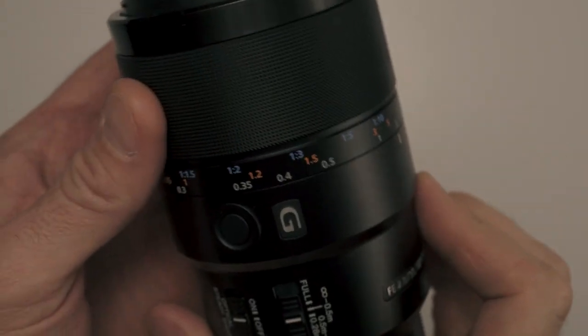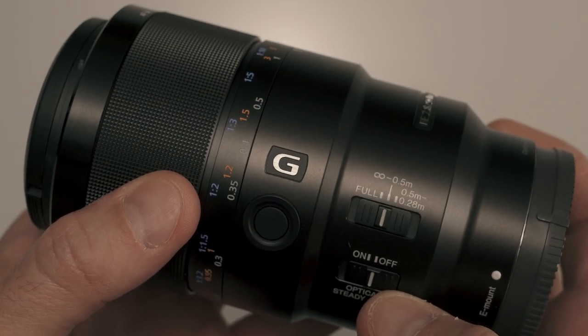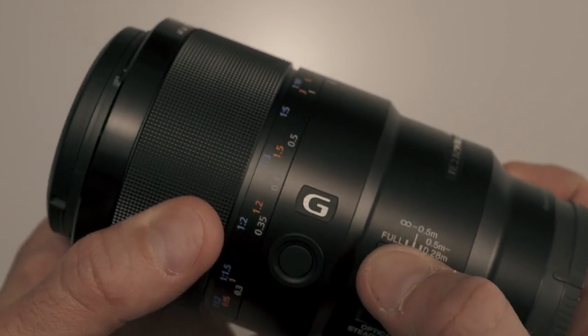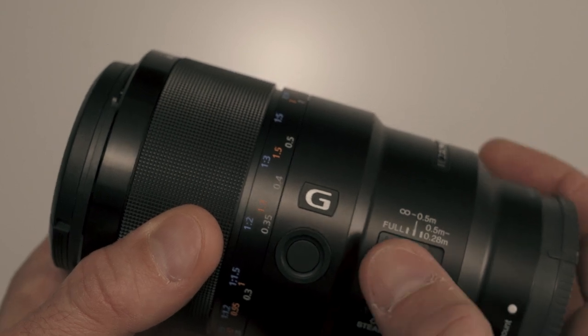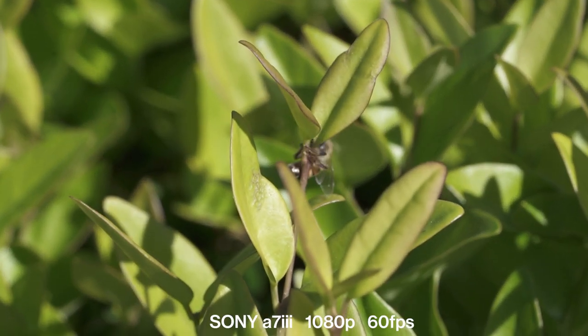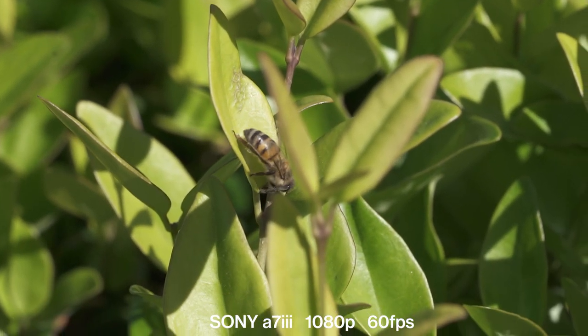First of all, the build quality in this lens is pretty solid. It comes in at one and a third pounds, which puts it squarely between the 85mm f1.4 G Master and the 85mm f1.8 lenses. It's made of metal and composite and it's really a pretty lens. It has a really great feel and look to it, kind of like holding an old Leica or a Voigtlander. It's got a focus limiter switch, which goes from 0.28 meters to 0.5 meters, or 0.5 meters to infinity, or full — really helpful for macro photography so you don't have to travel such a long distance when manually focusing.